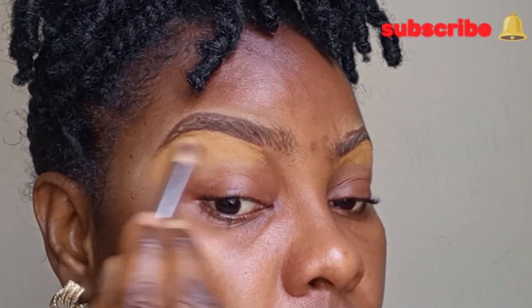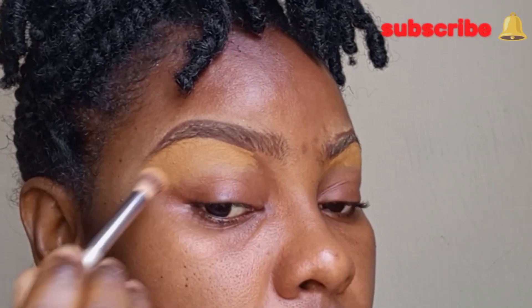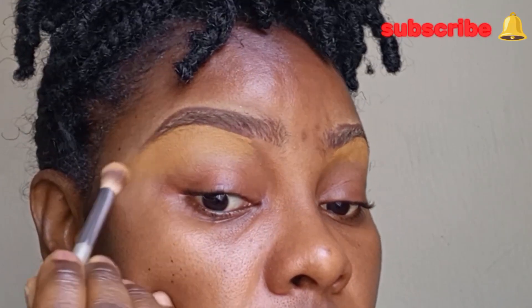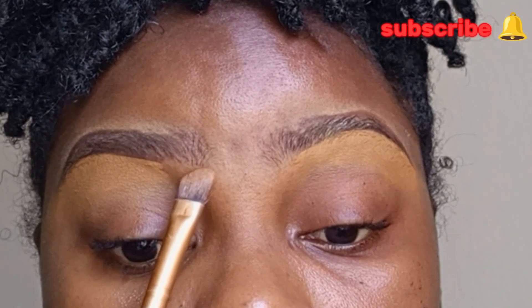I'm going to be using my blending brush to blend it out immediately. Even after taking a little time to blend, it's not easy to come off — it's a hard one. But it saves me when I have a client that wants their makeup to last throughout the day, because it goes a long way.